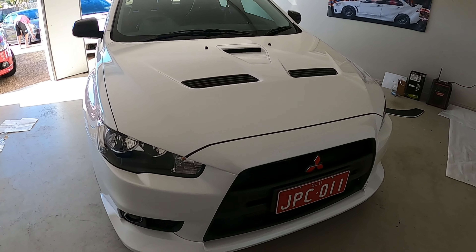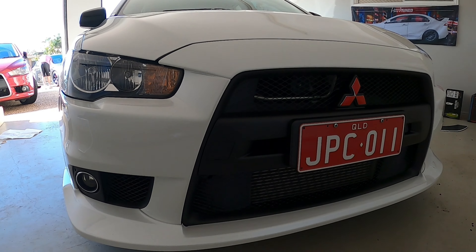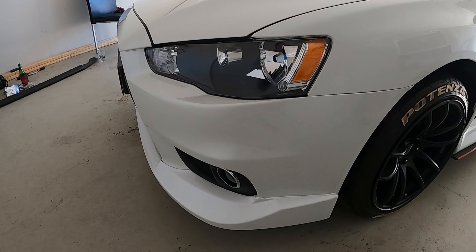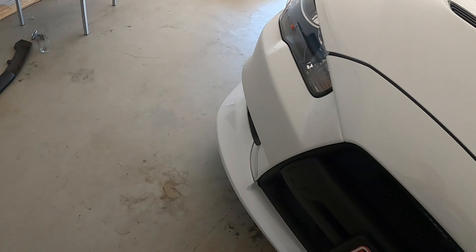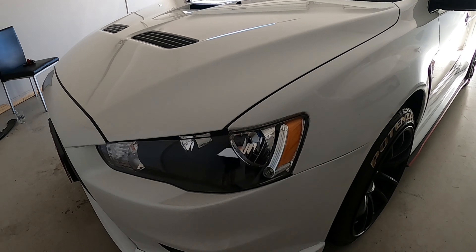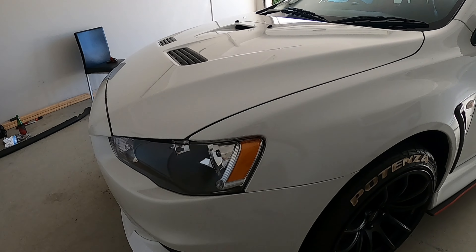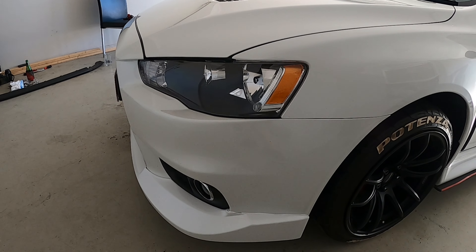Here's the finished result — everything is back together and the aero lip is on. It was a pretty easy job really. The instructions said to remove the front bar, take off the strip, then reattach the front bar to do the rest of it. We were a bit confused why it said to do that — we just did it off the car, though I think it would be easier to tighten on the car if you're on a hoist. So we pulled the bar off, took the black piece off, put the lip on, and reattached it to the car.